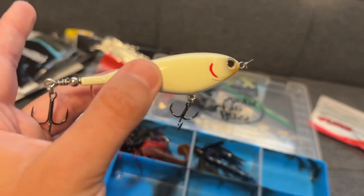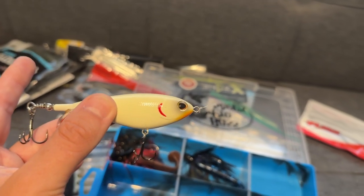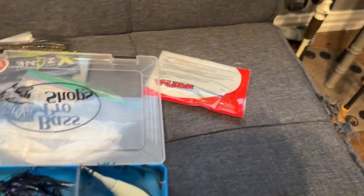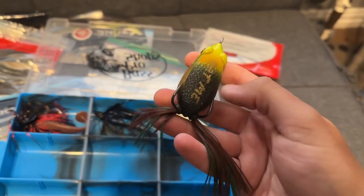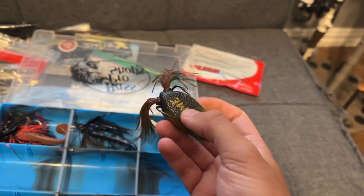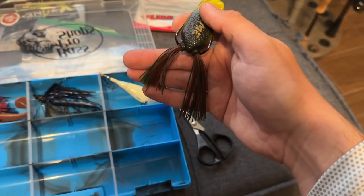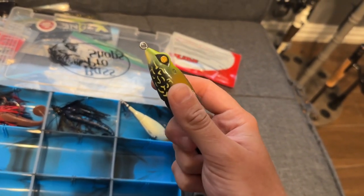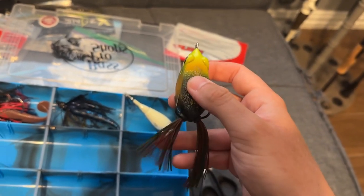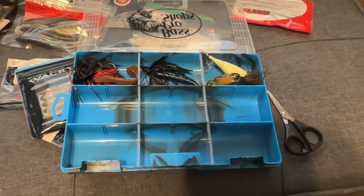For top water, I've got a bone colored Whopper Plopper 90 or Choppo 90 from Berkeley — this will catch fish any time of the year, early morning or late evening. I'm also putting in this filthy frog, the Pad Crasher from Gogen. It has really sharp hooks; I've trimmed the skirt so one leg is longer than the other slightly, which makes it walk a little bit easier. Definitely the smaller size, perfect for pond bass.